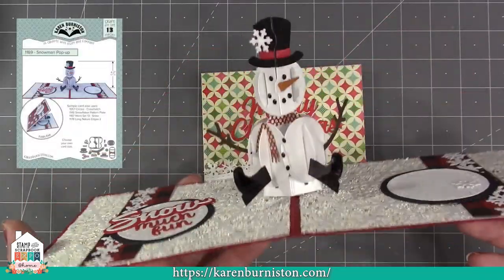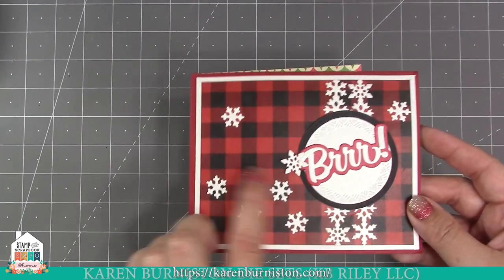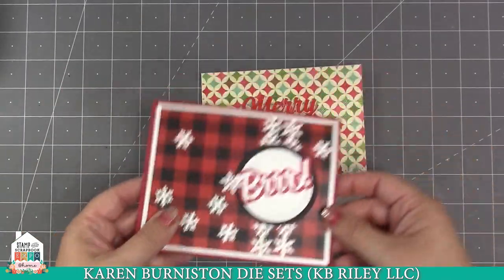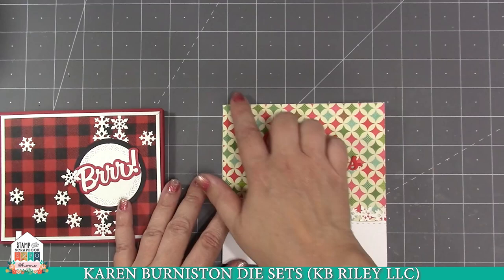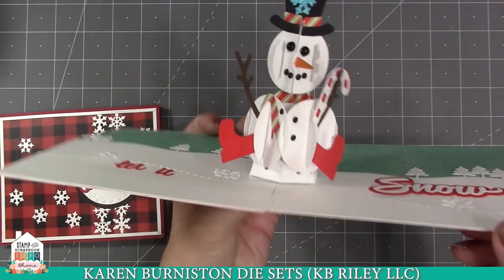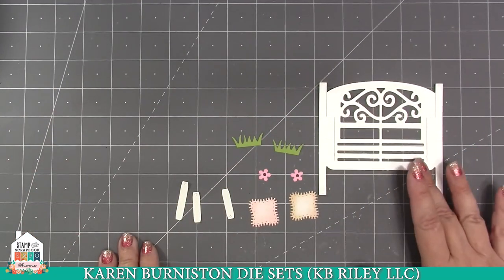The final two dies in this release are the pop-up snowman and word set 13 — 'snow' — which goes really well with it. Long nature edges two is a great companion for the snowman: you can make lines of snowflakes, and an individual snowflake also comes with the snowman to sprinkle around, plus a pattern plate for the background. You choose your card size — here I've done an A2 horizontal landscape card. Kelly Booth's card uses a five-and-a-half inch square card with long nature edges two snowflakes on the front, the snowman in red boots with a candy cane, and word set 13 snow.